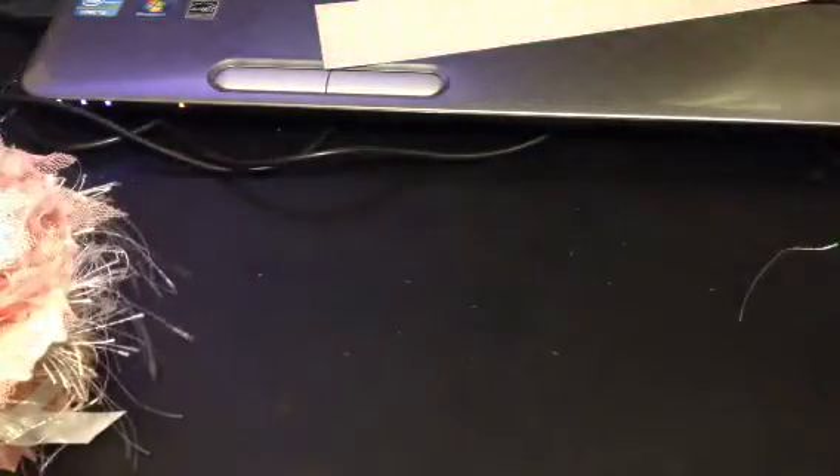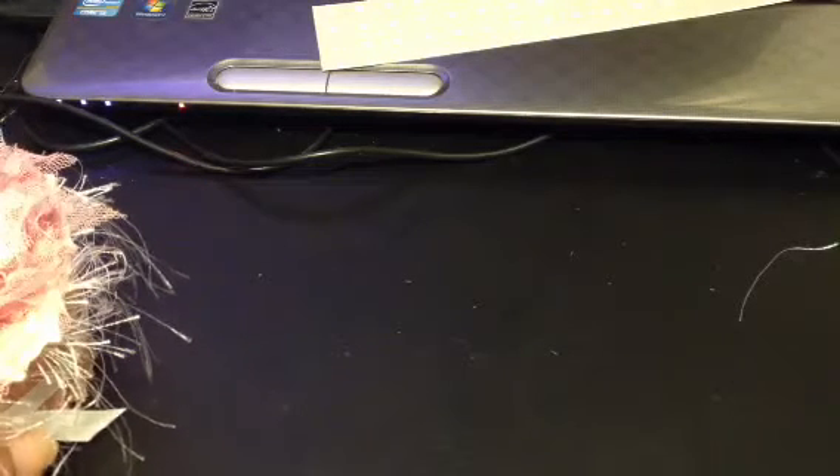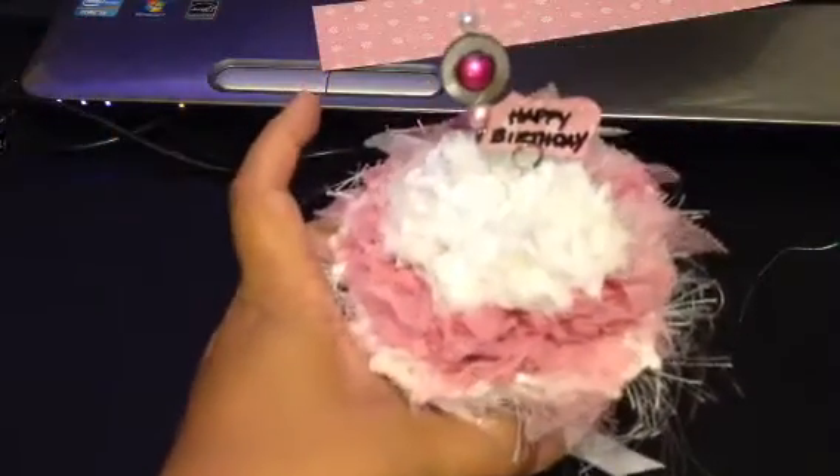So what I went ahead and did — I took this idea from TriHeart67, Vicki. Thanks, Vicki, for the idea. Rather than make a whole muffin tin of muffins, I made you one large one, Gigi.